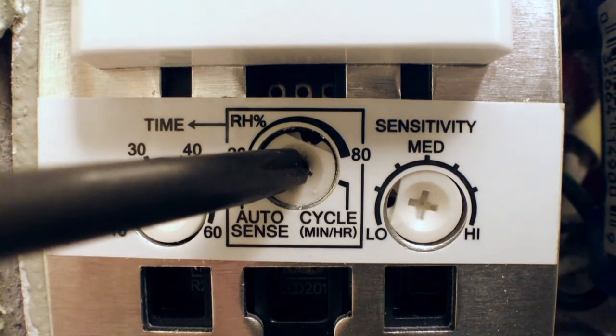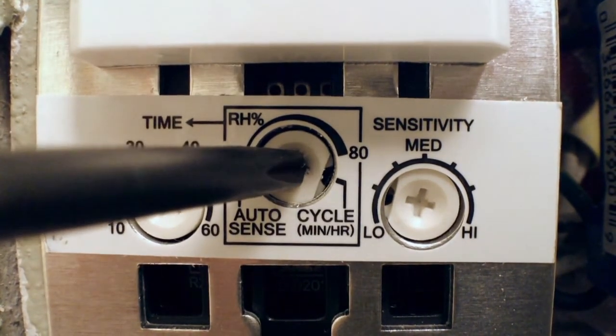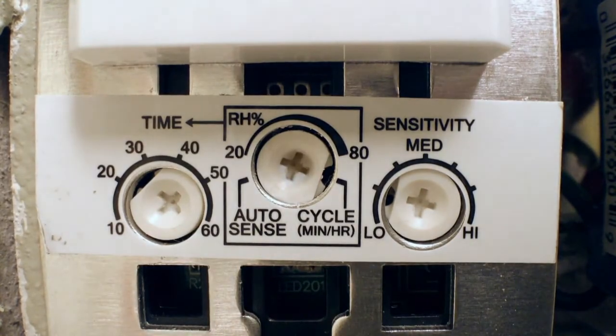In Cycle mode, you can set the fan to operate for a preset number of minutes every hour. This allows the control to meet whole house ventilation requirements for new construction.